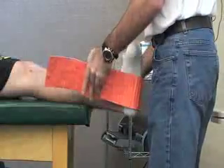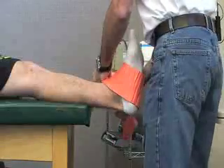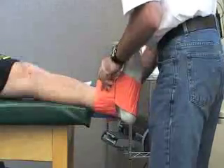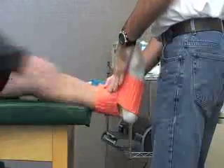Once we have that on there, basically what we're going to do is we're going to be doing a figure-8 across the top of the foot. Try to mold it as tightly as possible, just remembering that they do have an injury. Go ahead and hold that for me.